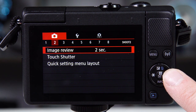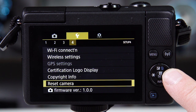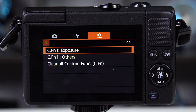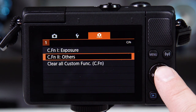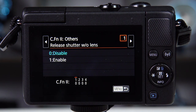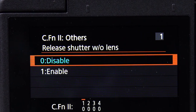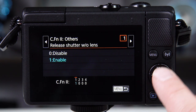Use the ring controls below the menu button to toggle to the third heading at the top of the menu screen, which is a smaller camera logo with five dashes under it. Use the ring controls to select "CF function to others" and click the set button to open it. Click the set button again to select "release shutter without lens." Use the ring controls to select "enable" and hit the set button once more.